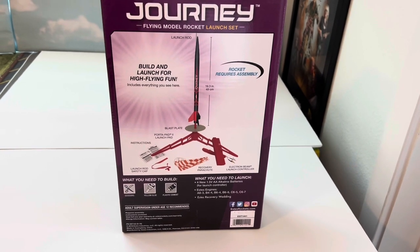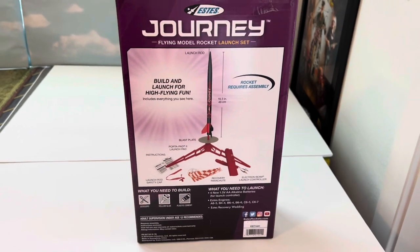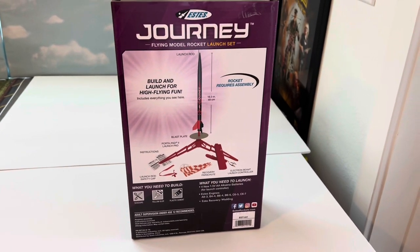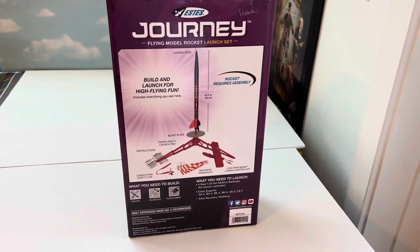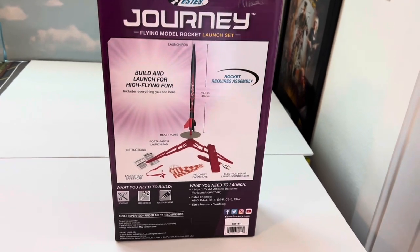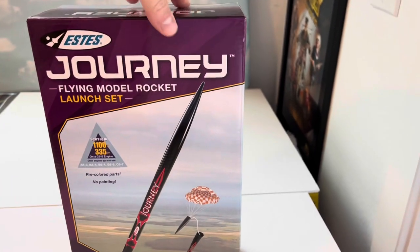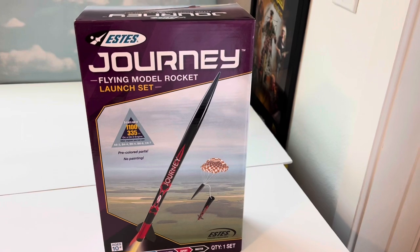Very excited — I have some engines like I just said on the way. I want to get the Pro Series launch controller as well, but I needed a new launch pad and here it is. We're going to take this for a test flight later this week hopefully. I got some wadding as well that I just ordered, and some other rockets along the way.